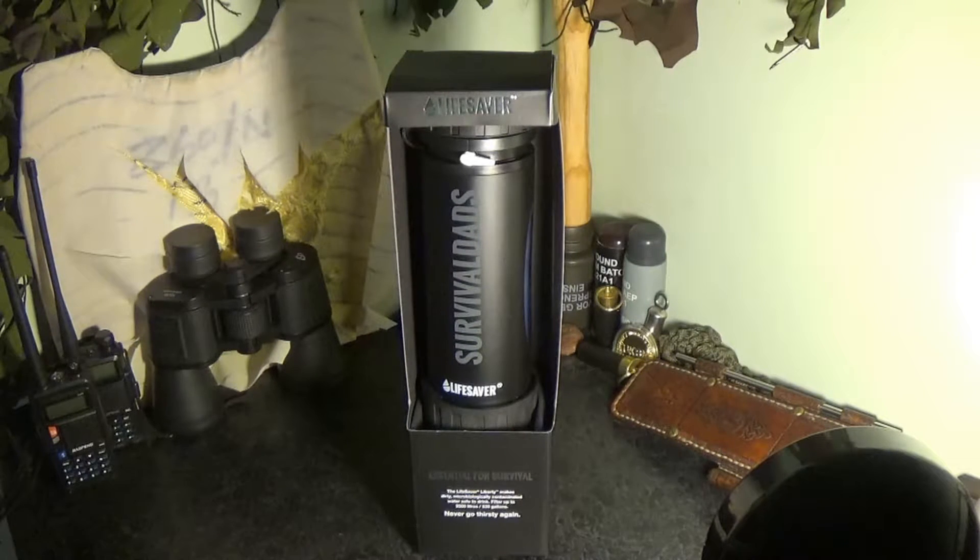I'll quickly read you some technical specs, then I'll get into opening the box and showing you what it comes with. The Lifesaver Liberty removes 99.999% of all viruses, 99.9999% of bacteria, and 99.99% of cysts. It is independently tested to exceed full NSF/ANSI P-231 and WHO 2011 highly protective tier drinking water standards.